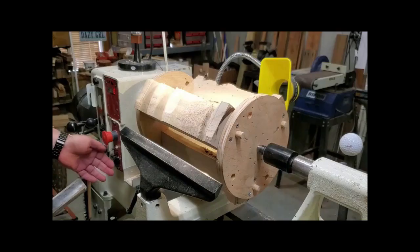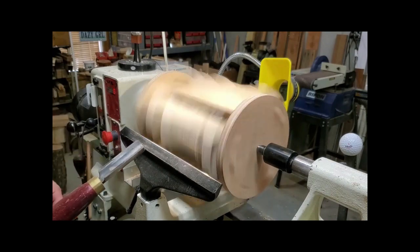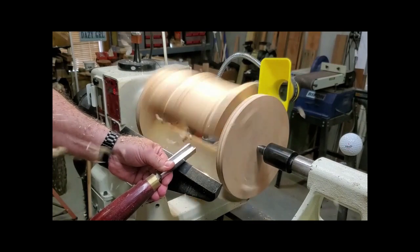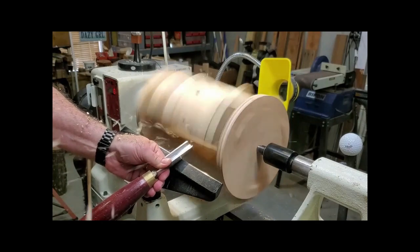To complete the turning, go ahead and use the tools you're comfortable with for turning spindles. I'll show you a variety of tools, starting out with the roughing gouge, then going on to a spindle gouge, and the Hunter Hercules tool number one for the final smoothing.